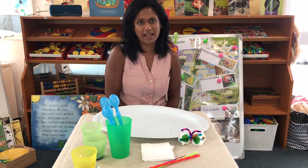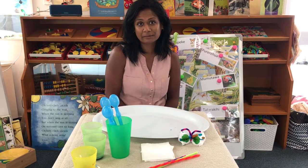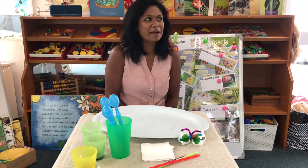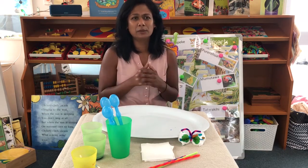Hi boys and girls, we have been having so much fun learning all about insects! Which is one of your favorites? The butterfly! You know what, they are so graceful and colorful.